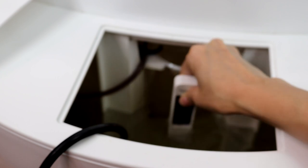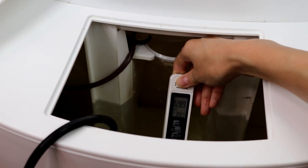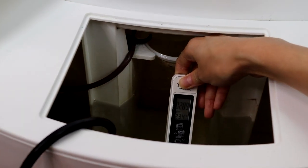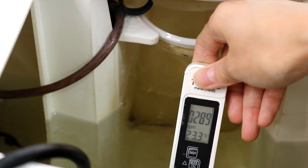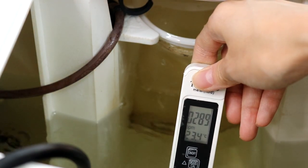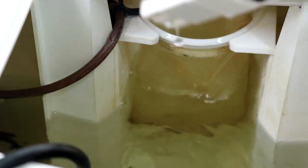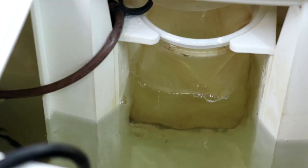This is the TDS meter, used to measure the nutrients inside the water. This is just tap water reading at 289 ppm, because even without added nutrients there are still particles in the water that the TDS meter picks up.